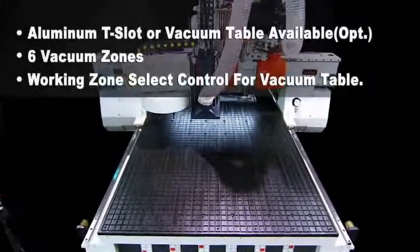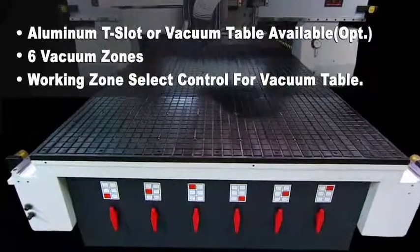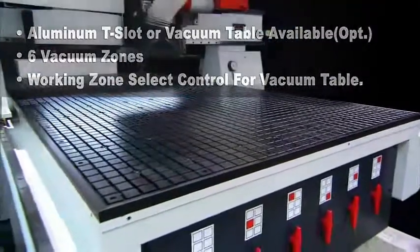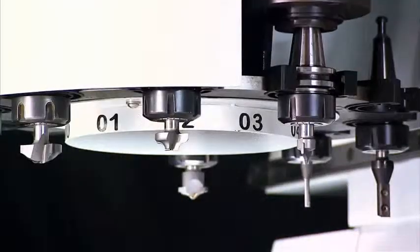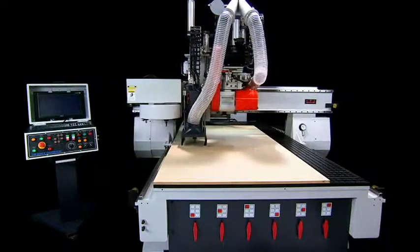With a high-volume vacuum pump on a CNC router and flow-through vacuum work holding, there is virtually zero setup time in a nested based work cell. This is a critical advantage over manual machines that need to be adjusted for every part or series of parts to be machined.